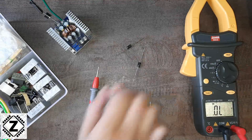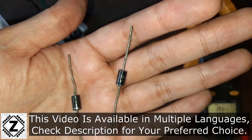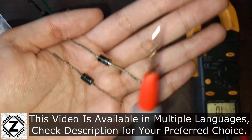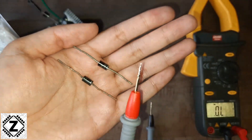Diodes are pretty important when it comes to electronic components. It's one of the most basic electronic components, and what a diode does is that it works like a one-way wall, a check valve, or a one-way street if you're talking in the traffic sense.